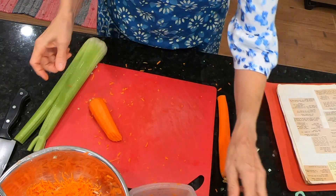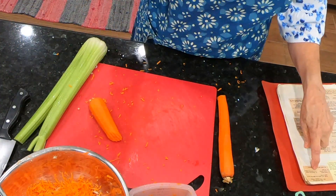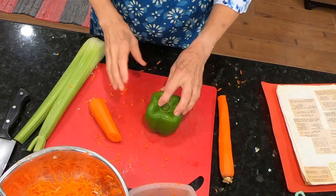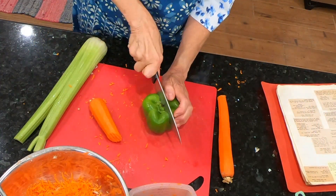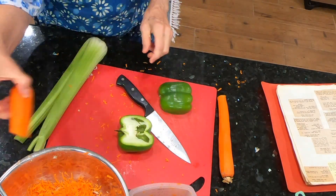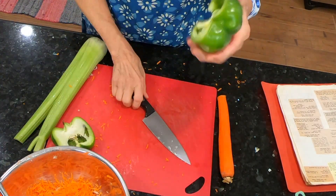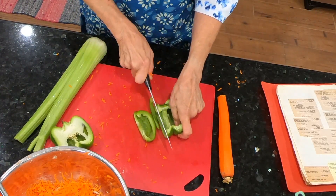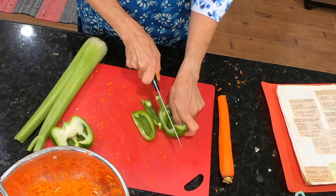Now I need, for the green pepper, one-half cup of diced green pepper. You want to take your seeds out. I've got that all cleaned up. Let's see how much one-half will make — I need one-half cup diced.